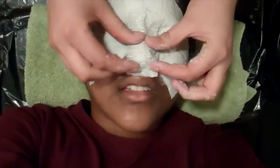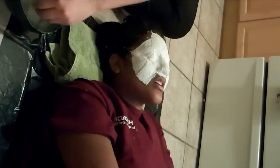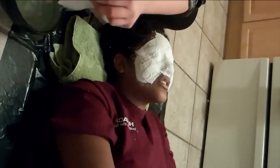Ask the person how they're doing just to make sure they feel comfortable. Depending on what type of mask you are planning on making, you might choose to cover the mouth. For this demonstration, I will show a mask without a mouth. When applying the strips, place them evenly on the face and rub gently until all the holes in the plaster are filled.